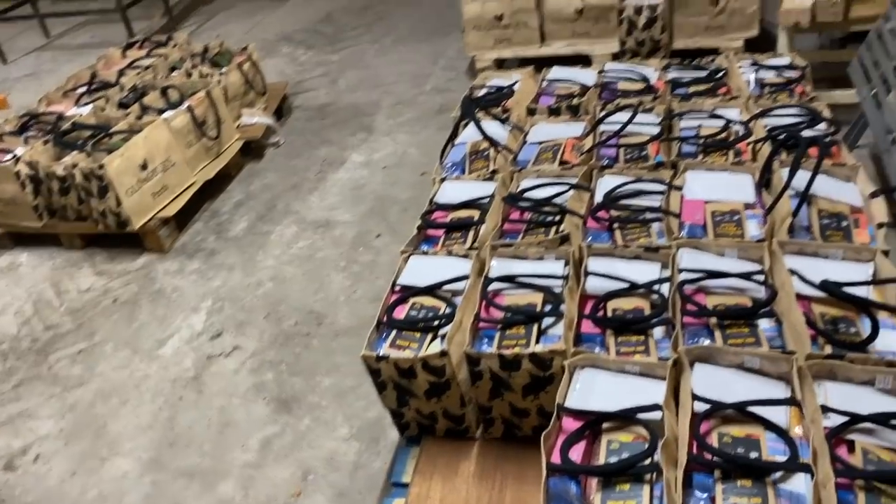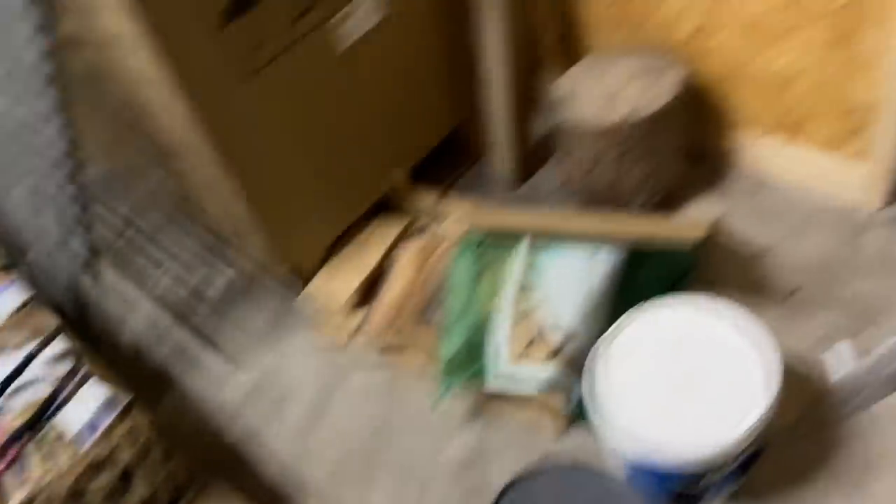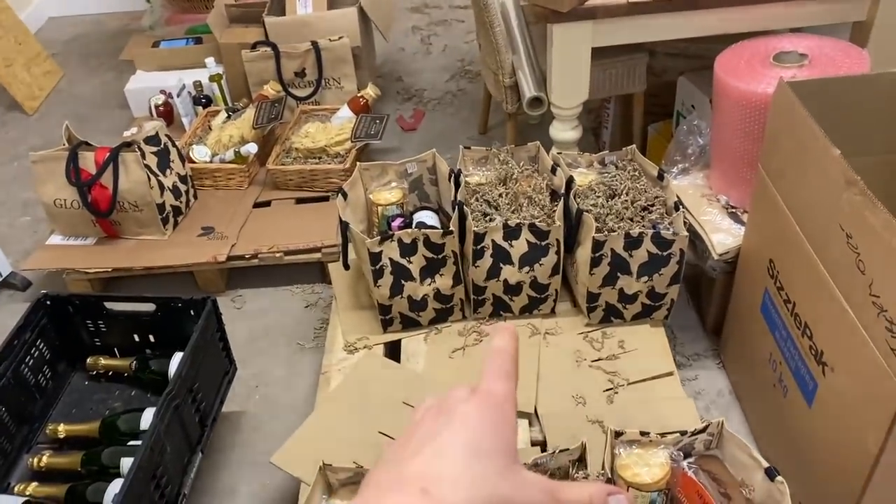I need to go back - there's more hampers to do apparently. These pallets are all one order but they're slightly different makeups of hampers. That's a different order completely, and then there's some on the shelf ones getting made up just now - they'll just end up on the shelves in the shop.